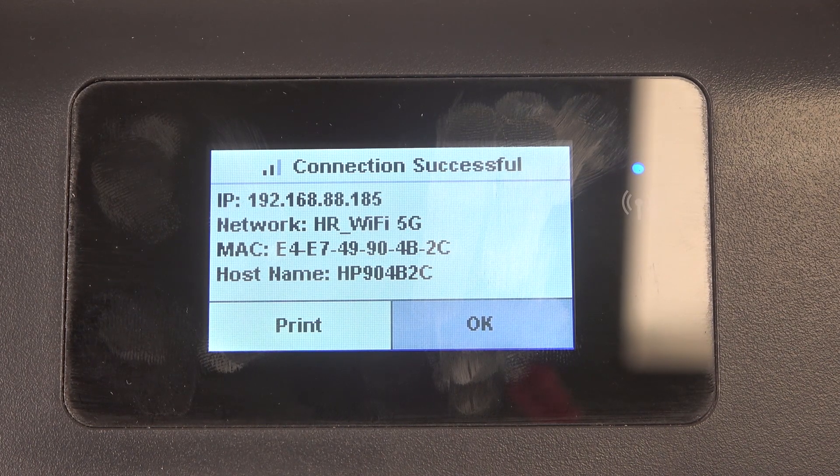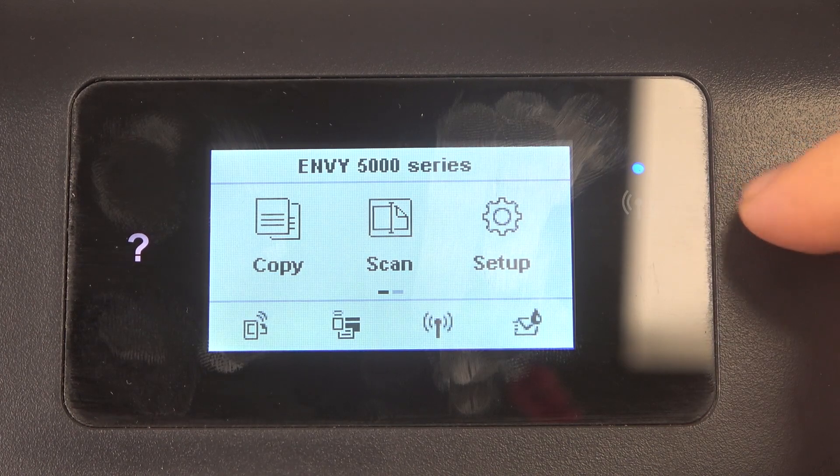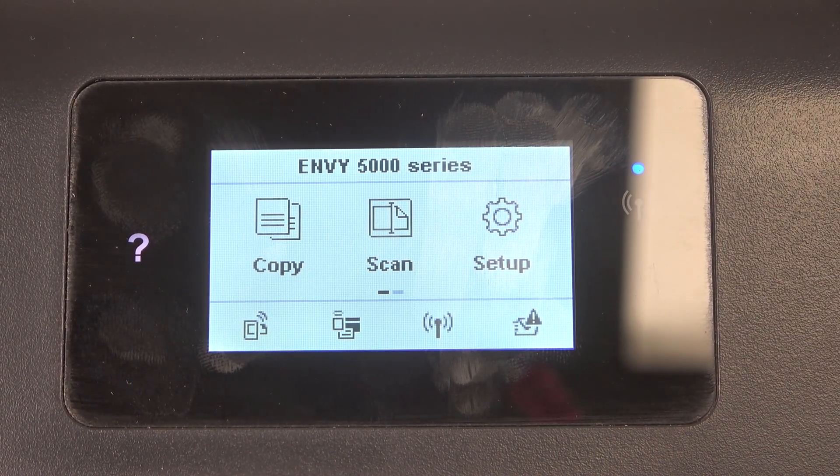As you can see, the connection is successful. Click OK and you're done. Now my Wi-Fi icon is not blinking but just steadily lit, which means we are successfully connected to the Wi-Fi network.